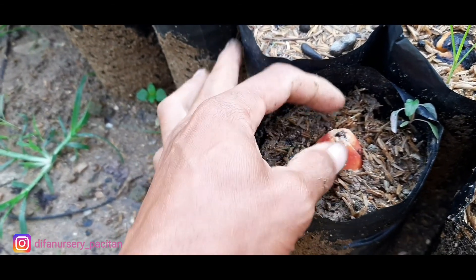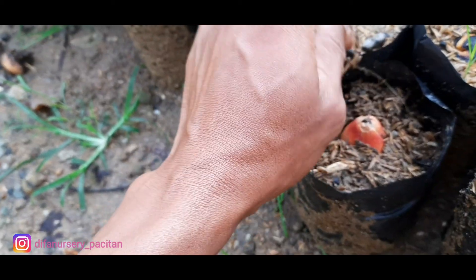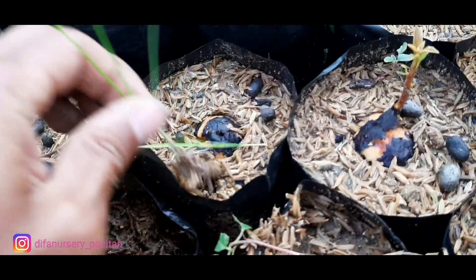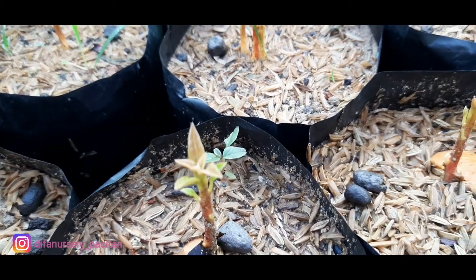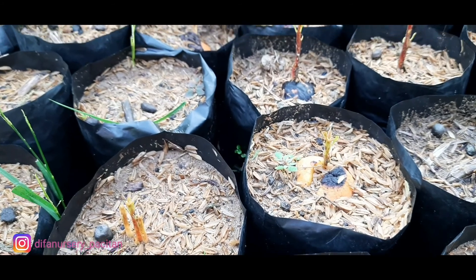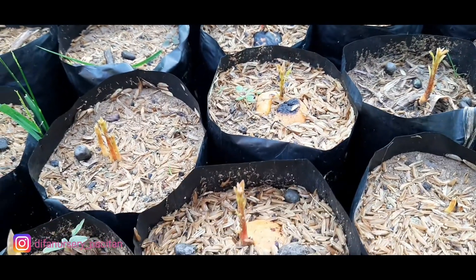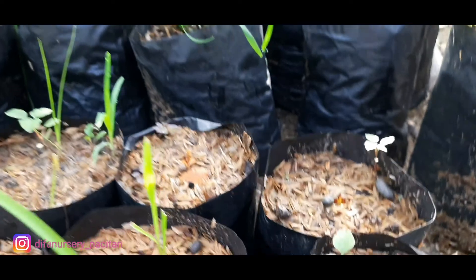Sisakan sedikit seperti ini, tapi harus diteduhkan. Minimal kalau ada paranet seperti ini. Dan ini yang sudah kita tancapkan kemarin, sudah terobos seperti ini. Jadi pemilihan biji harus benar-benar diperhatikan bila ingin bibit kita mudah tumbuh.